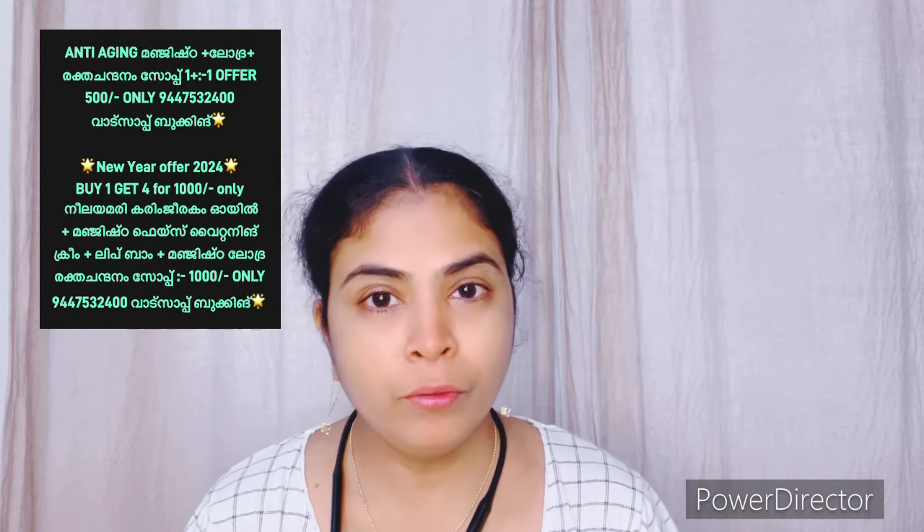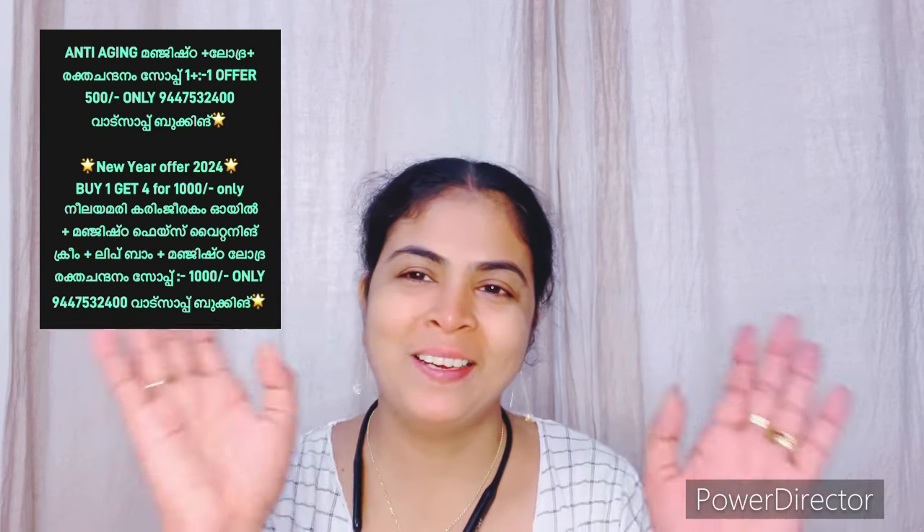Please like, share and subscribe. I will share a few useful videos on my channel. Until then, take care. Bye.